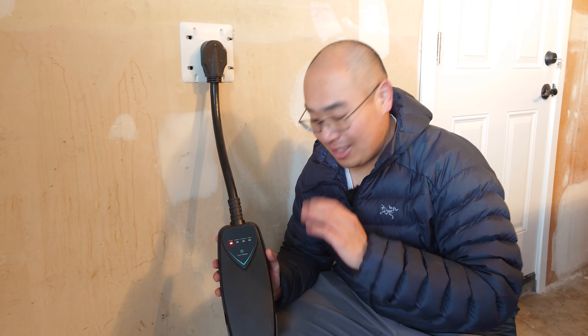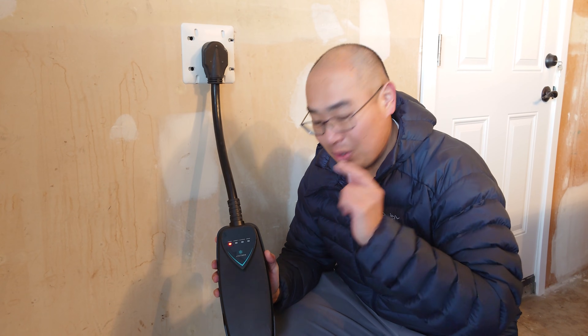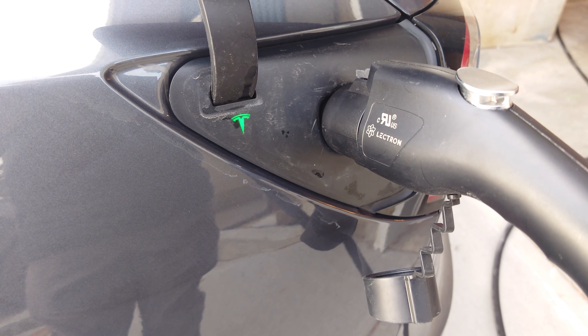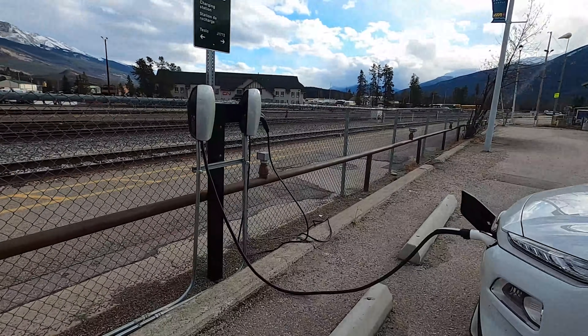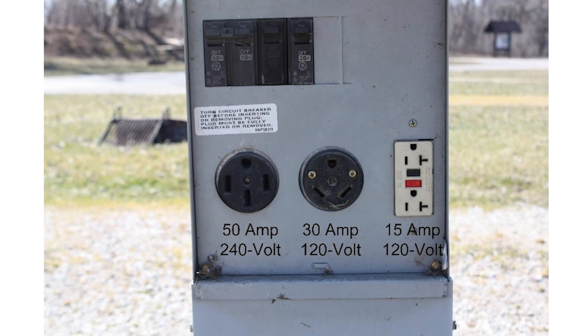If you are interested in this particular charger, we have a link in the description below where you can buy one of these Electron Level 2 chargers. Now, where else can you find Level 2 chargers? Outside of the home, public Level 2 chargers can be found in many places — they could be free or paid. Campgrounds are another place where you can find 240-volt outlets meant for public use. Know the maximum current the outlet can supply and don't exceed it.